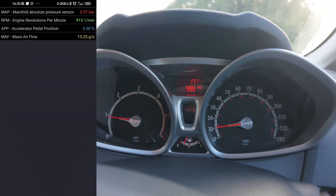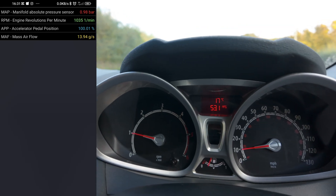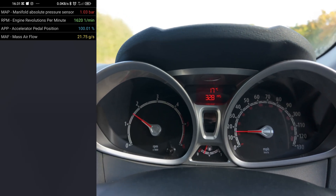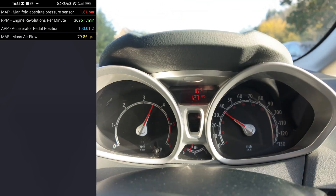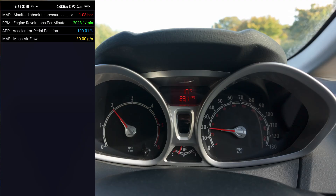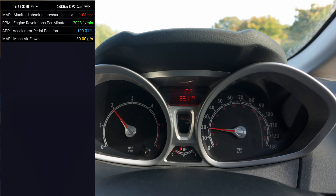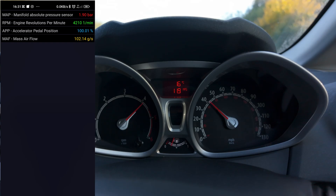Now I'll take the car for a road test to capture some dynamic logs. The results show that the engine produces almost no boost up to 2,000 RPM, then just about 0.2 bar at 3,000 RPM, and around 0.9 bar above 4,000 RPM. That is definitely not the ideal boost curve for a diesel engine.